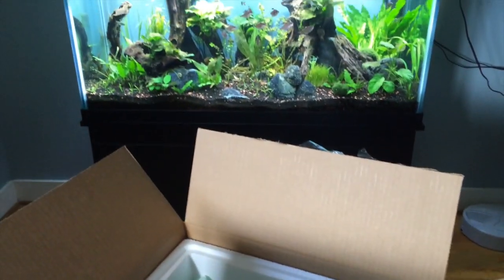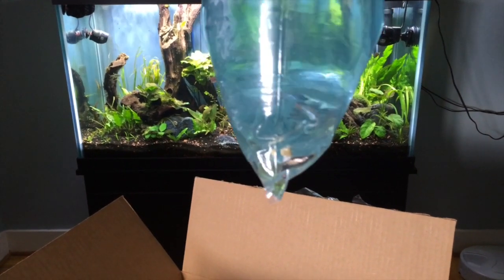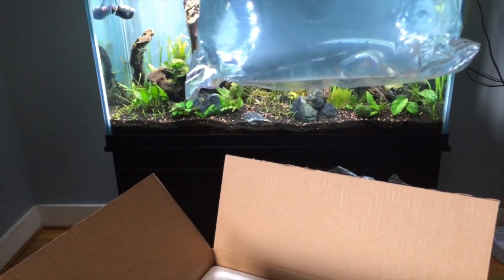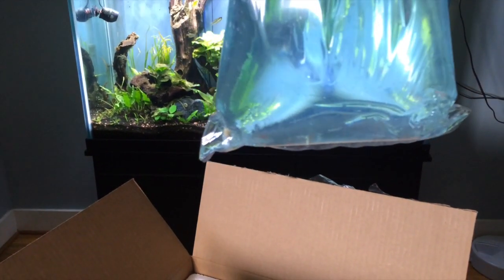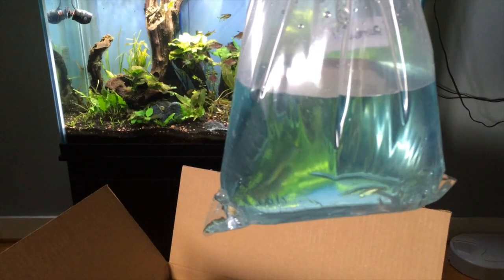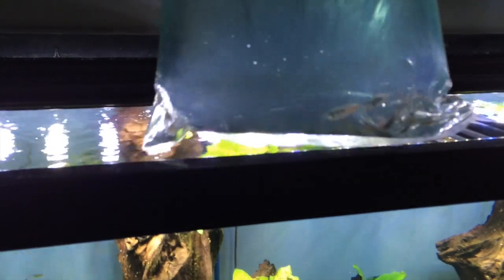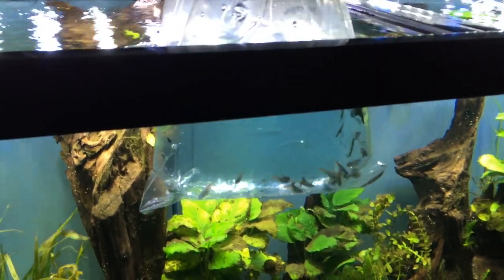We have the Diamond Head Tetras. There should be 16 or 18 of these. This is my second go at these. In previous videos, you'll see that I ordered about 15 or so of them, and after acclimating them for about 14 days I put them in a tank. Some of them probably died due to poor water quality, and some of them probably just got picked on by the larger fish. So I'm actually going to grow them out this time and see if that works. We'll go ahead and get those guys in there.